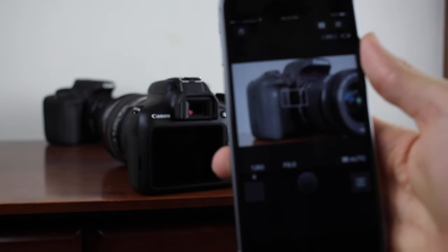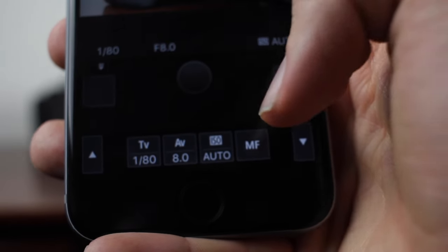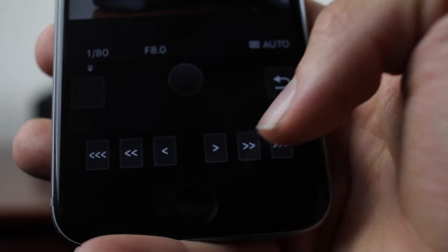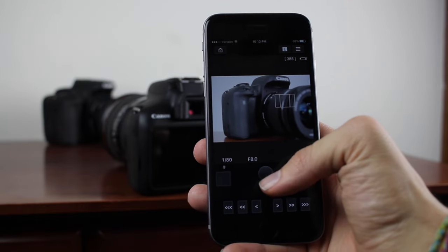It is live — there's a slight delay. From here we can change our shutter speed, our aperture, and our ISO along with our focus. We can also control the focus and then of course take a picture.